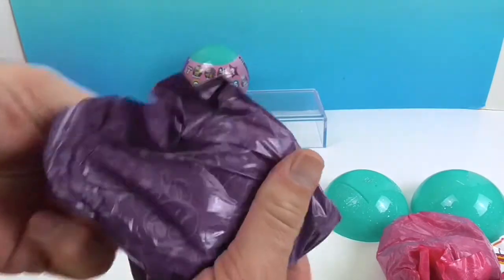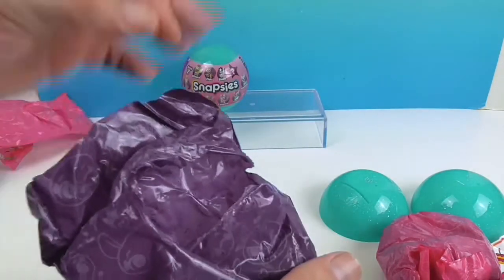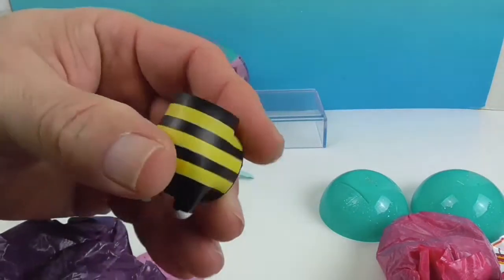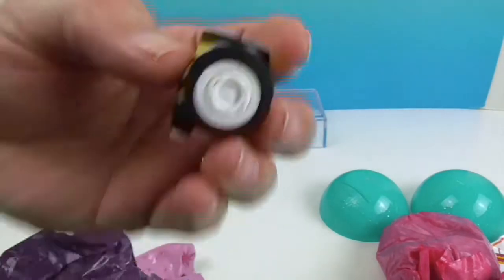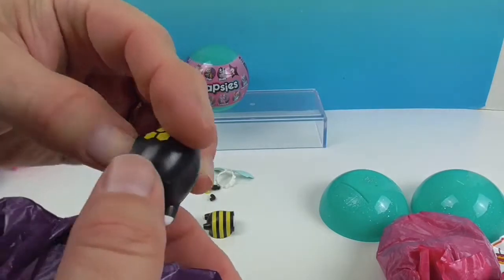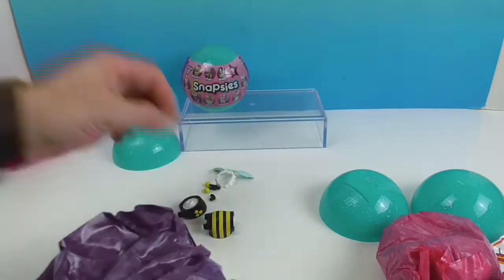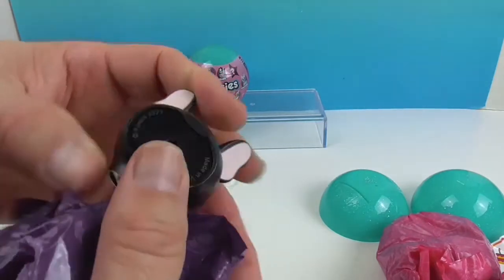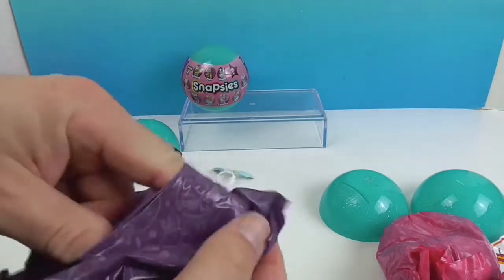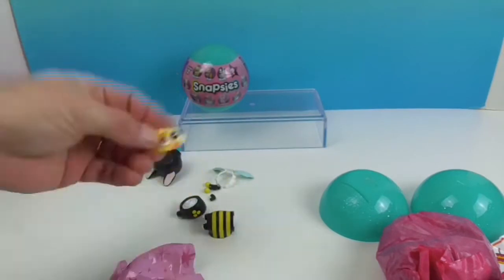So then inside the second bag we have another bag as well. Looks like a bumblebee! So there's the front part and the rear. This one's so cute — I love how it's got the little honeycomb on it. And there is a face in there too. Very cool!